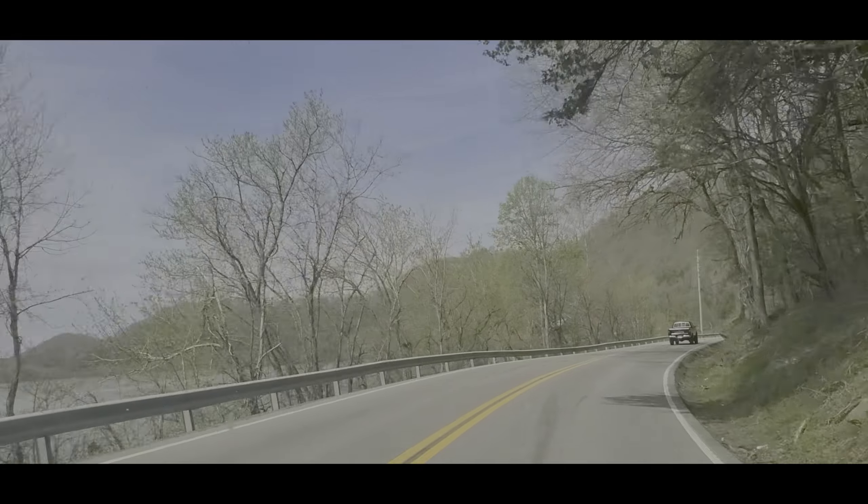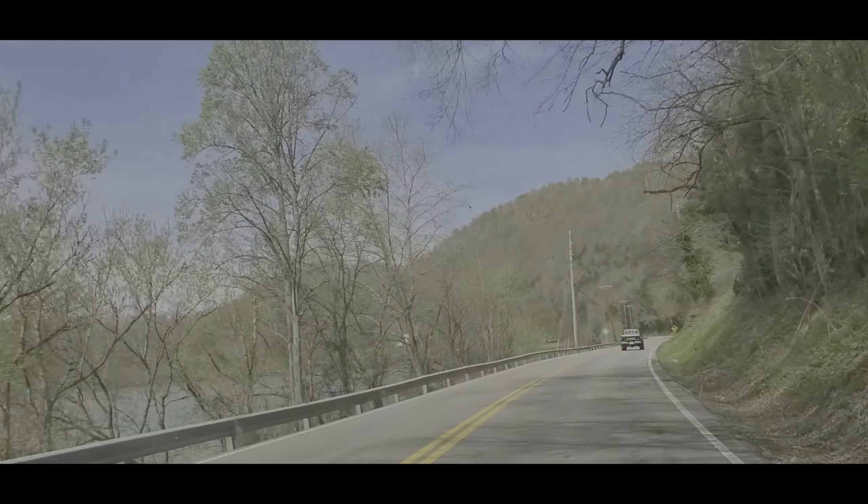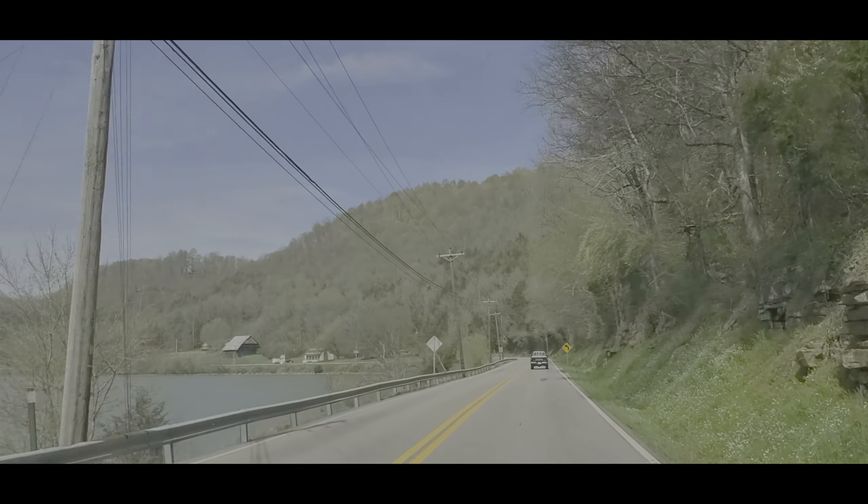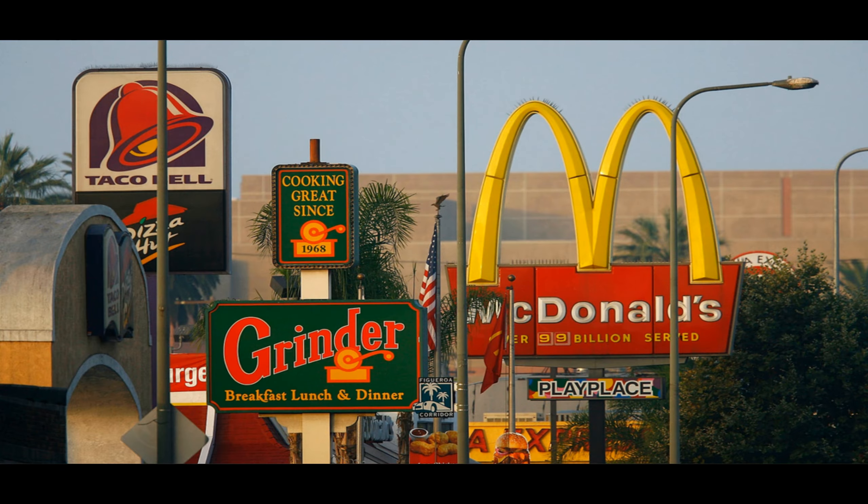Hey everyone, welcome to the Burnt Brass Homestead channel. This is going to be a three-part series on how we travel with our own food. I don't like to eat fast food, so I don't want to be forced to eat fast food when traveling.